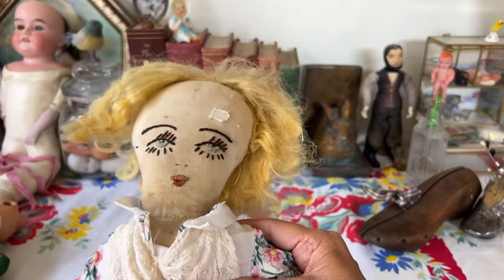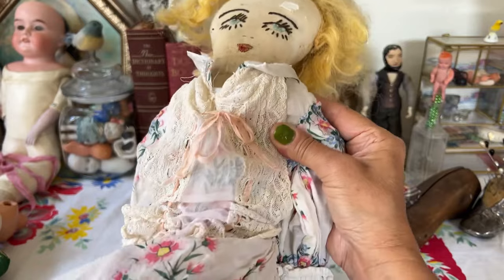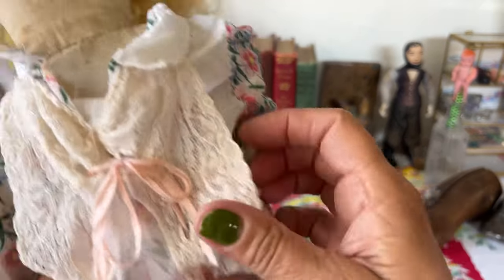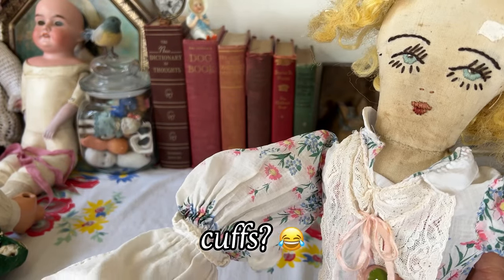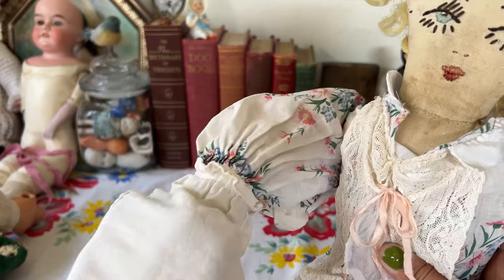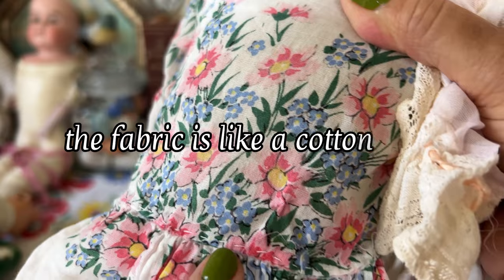I did take her dress off and wash it. It's very, very thin cotton material with some pretty pale flowers on it, and a little bit of linen. The dress I believe is handmade. These long sleeves are a coarser cotton material, woven — looks a little bit like linen but it's cotton. And you can see it's hand-stitched here.